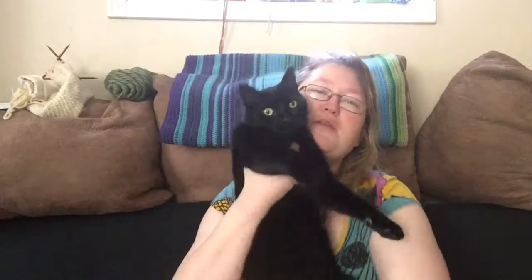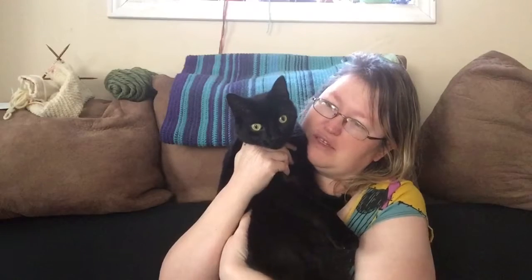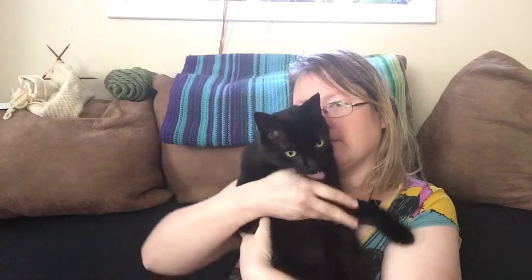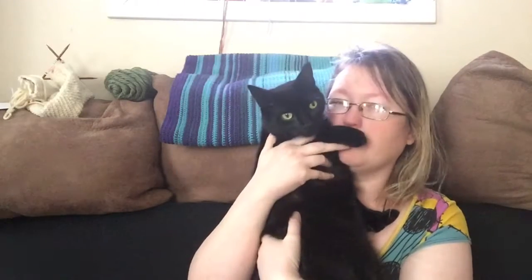It looks like we have a guest! Say hello everyone to Kensington. I was not expecting you, Kensington — say hi to everyone, say hi to the podcast! Yep, alright, he's gonna go.